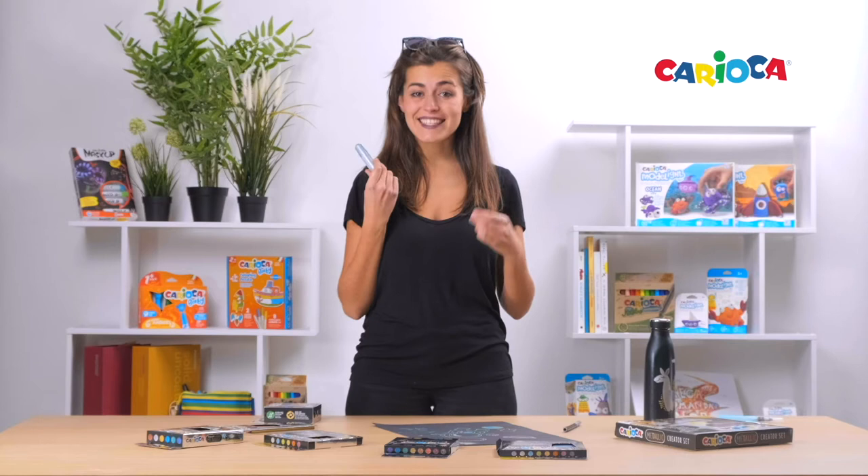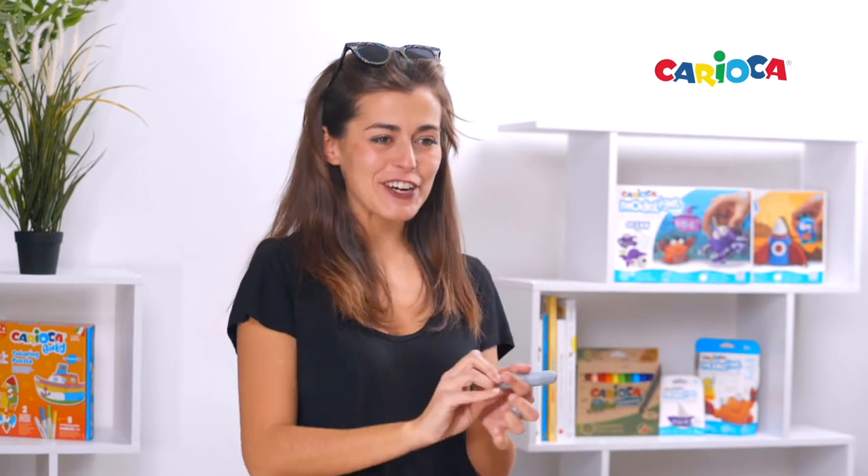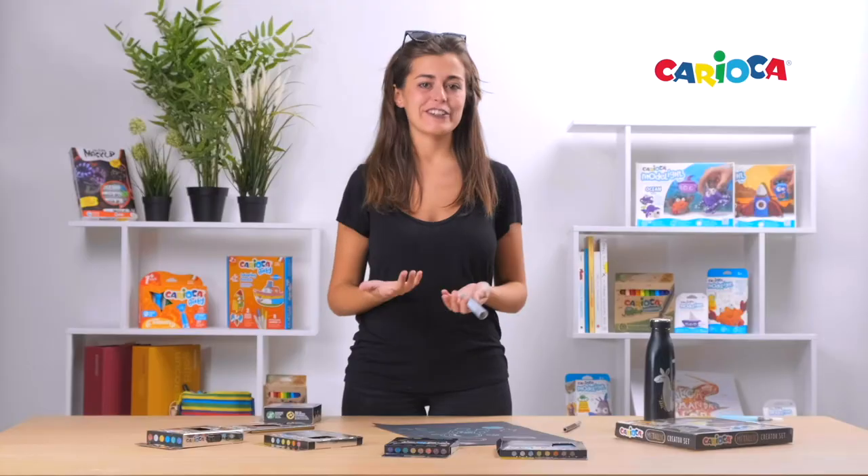Next one is Temperello. Do you know what it is? No, it's not a lipstick — I'm joking! It's a solid poster paint: the easy way to use tempera without water and brush.